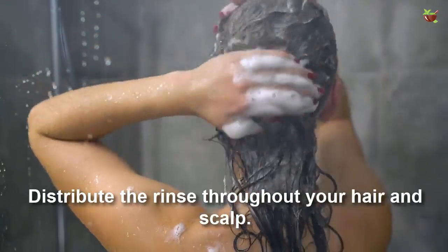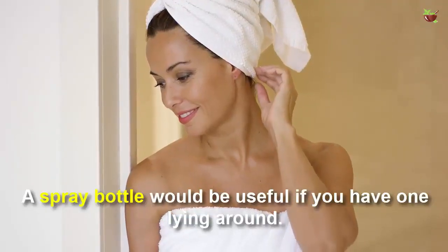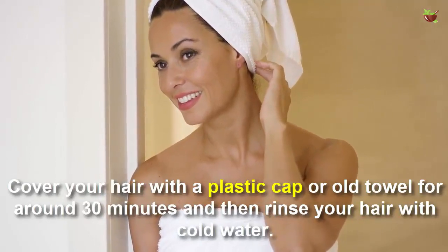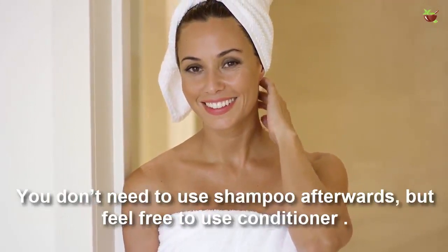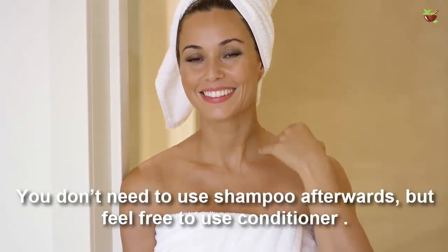Distribute the rinse throughout your hair and scalp. A spray bottle would be useful if you have one handy. Cover your hair with a plastic cap or a towel for around 30 minutes, and then rinse your hair with cold water. You don't need to use shampoo afterwards, but feel free to use conditioner.